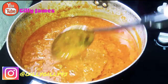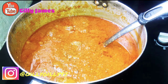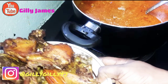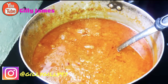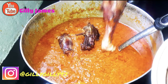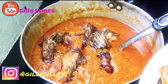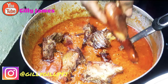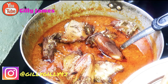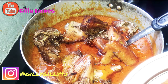Guys, my stew is ready. This is how it looks like. I'll just go ahead and add in my chicken inside. This is my fried chicken. I'll just go ahead and add in some pieces inside, because I don't want to put all of it into the stew — I want to be munching some. Munching, munching, munching. This chicken tastes so yummy. It looks like grilled chicken, but it's actually fried chicken, guys. So nice. I'll keep the rest for us to just munch on.